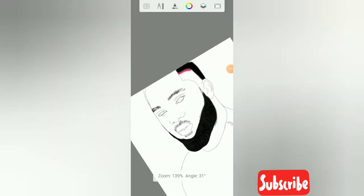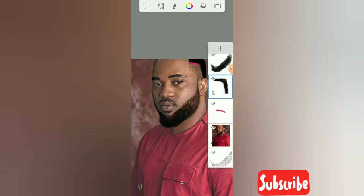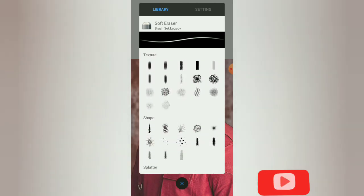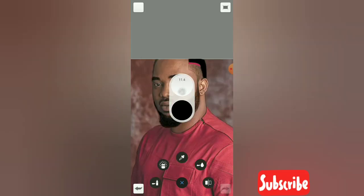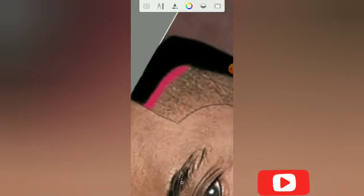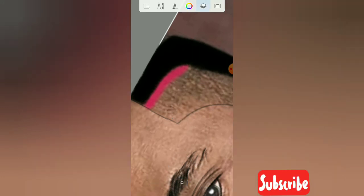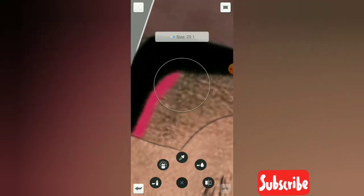I'll fill it. Now we're going to pick another texture for the hair. Create another layer — please always learn to create layers for your work to make it easier.